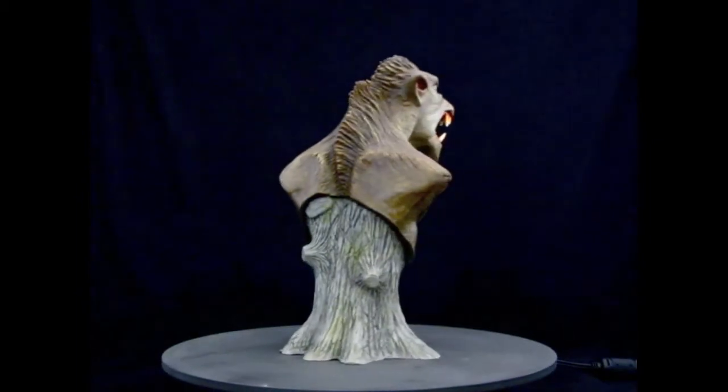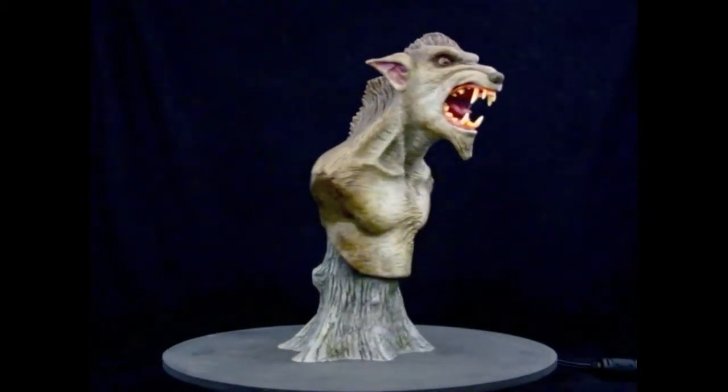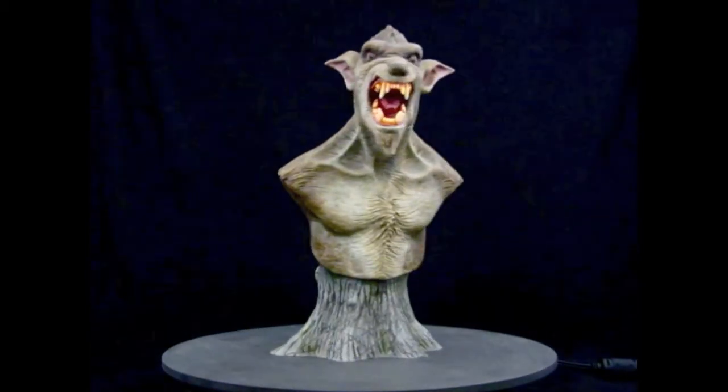He's going to be produced in cold-cast porcelain resin, and he stands roughly six inches tall. This handsome-looking fellow will be available November 2011.